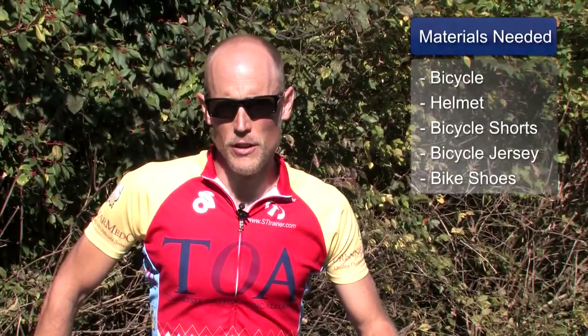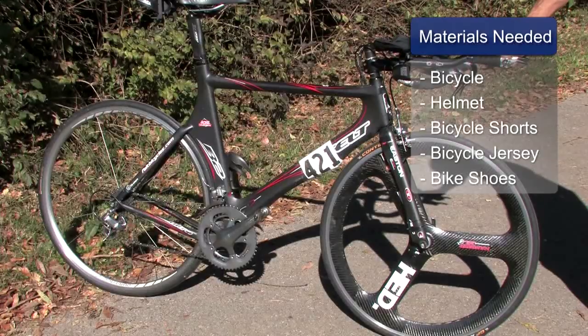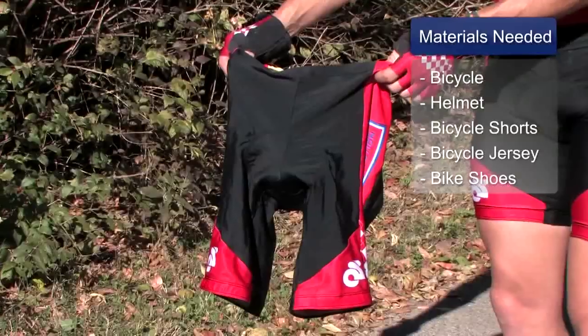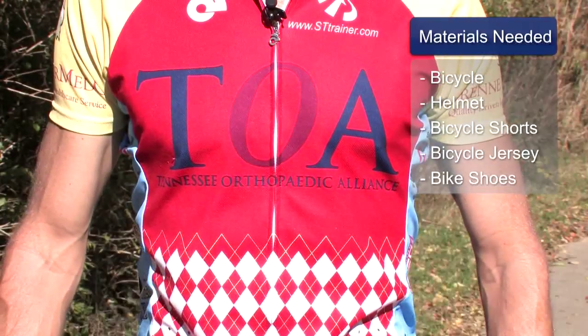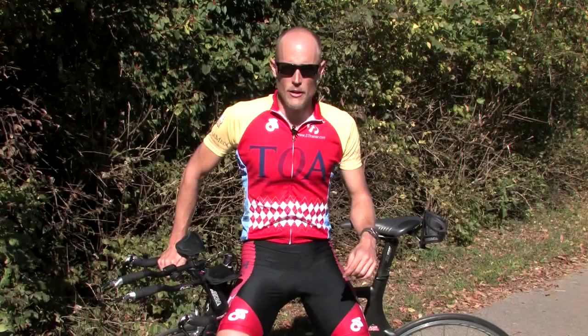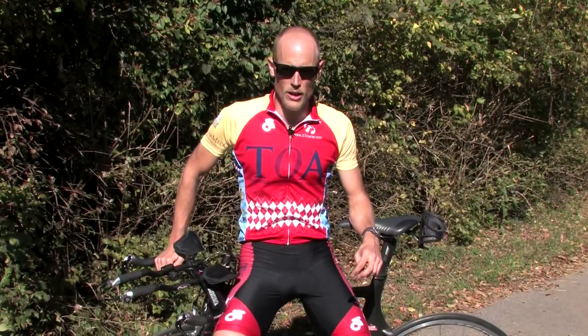The materials you will need for this activity include a bicycle and a helmet for safety. You may also choose to wear cycling apparel such as bike shorts, a bike jersey, or bike shoes that attach to the pedals.